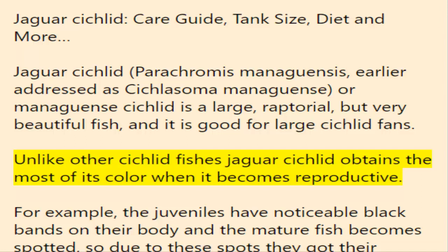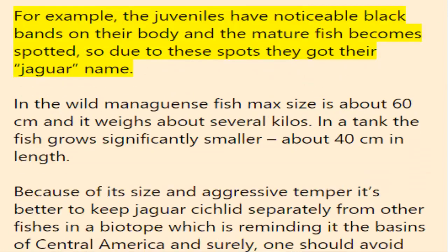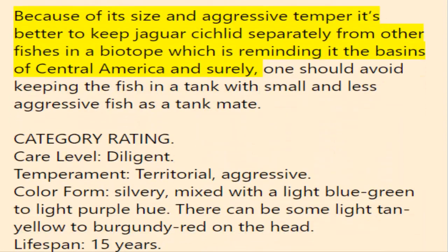Unlike other cichlid fishes, the jaguar cichlid obtains most of its color when it becomes reproductive. For example, juveniles have noticeable black bands on their body, and the mature fish become spotted — so due to these spots they got their jaguar name. In the wild, managuensis fish max size is about 60 centimeters and it weighs about several kilos. In a tank the fish grows significantly smaller, about 40 centimeters in length.